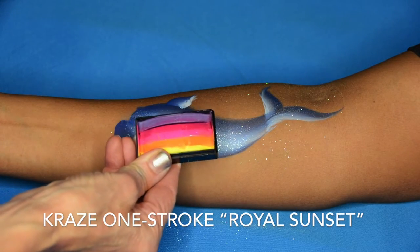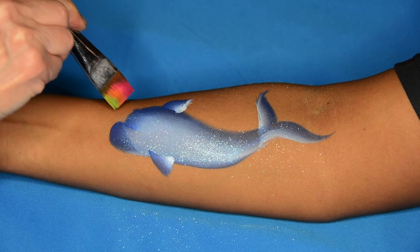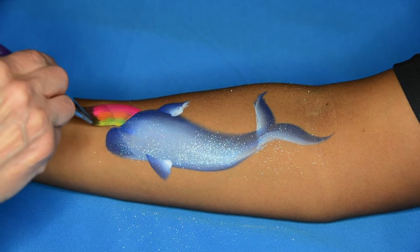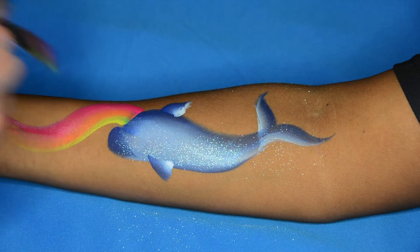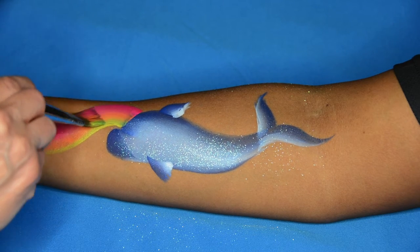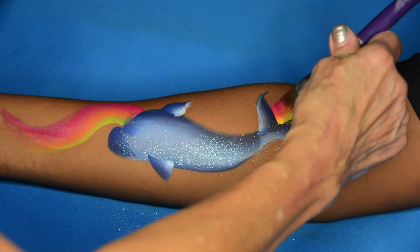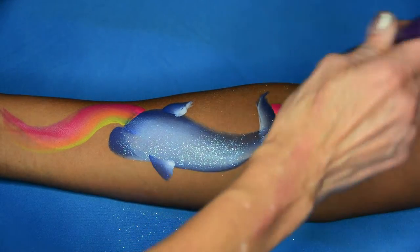Then I take the Craze one-stroke called Royal Sunset and we're going to put just a stripe of color behind the dolphin. Starting with that flat part of the head there and just doing a swoop with your sunset colors. And I will do the back starting with the edge of that tail.